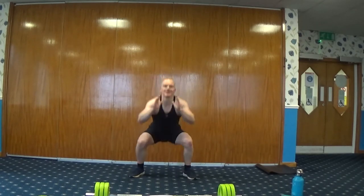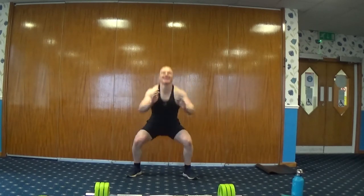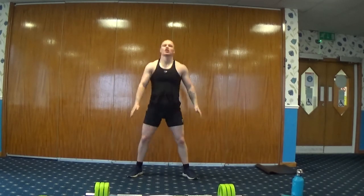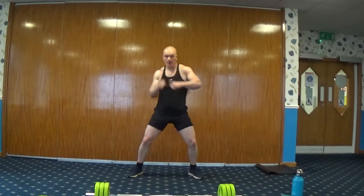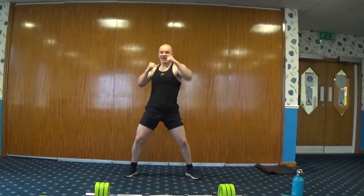Nice and deep, back up. Your next exercise — straight out in front, both arms. We're going to go for some air punches. Keep that going — take the shoulder, brace the core, twist.